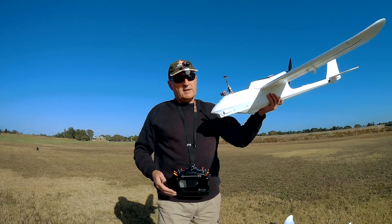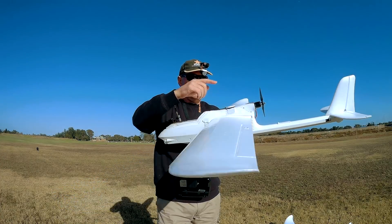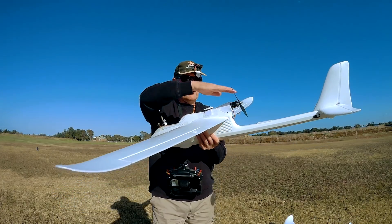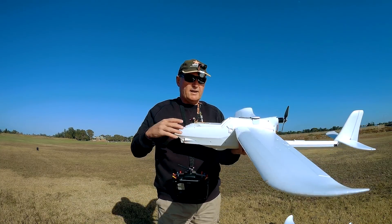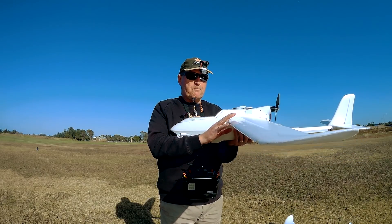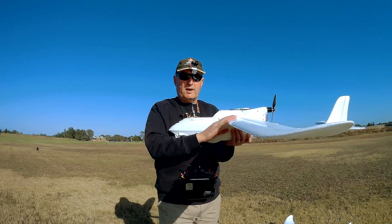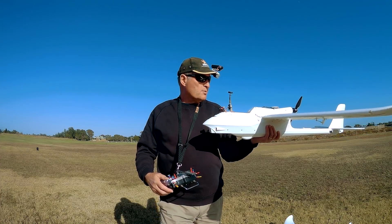If you give it more throttle it will dip even more, and it's all because it has a high motor which tends to push the nose over. The motor is tilted down a little bit which tends to push the plane down until you've got enough airspeed over the wing. So before it will start flying properly you need to get enough airspeed over the wing, which means you need to give it a decent throw.